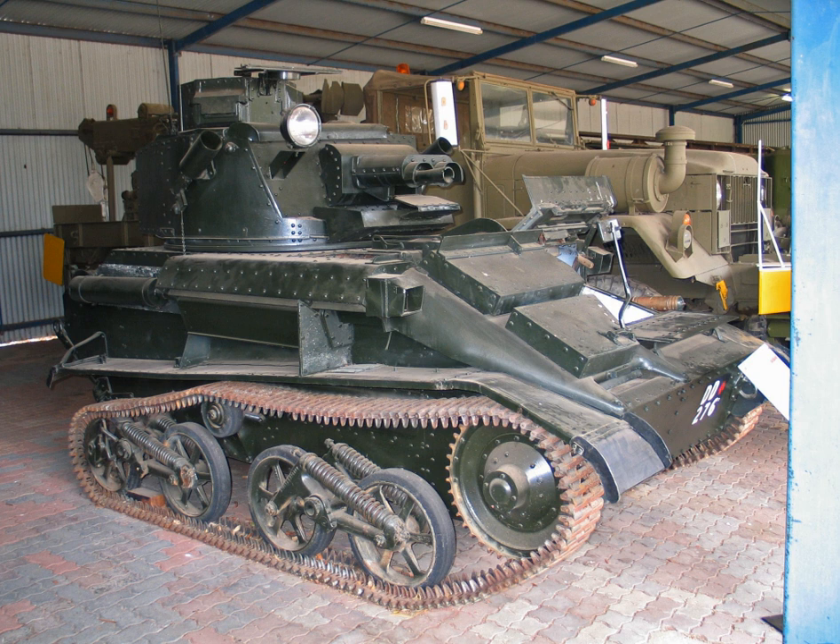The Tank Light MKVI was a British light tank produced by Vickers Armstrongs in the late 1930s, which saw service during the Second World War.